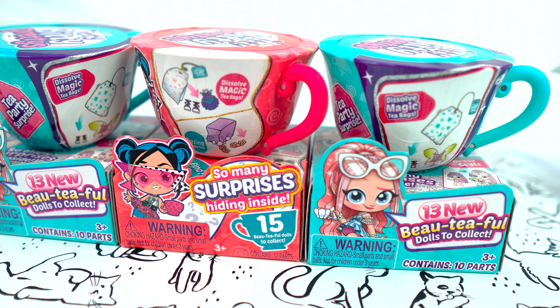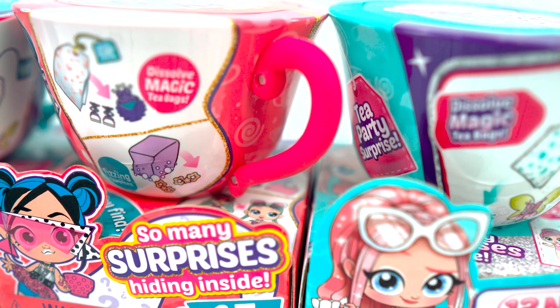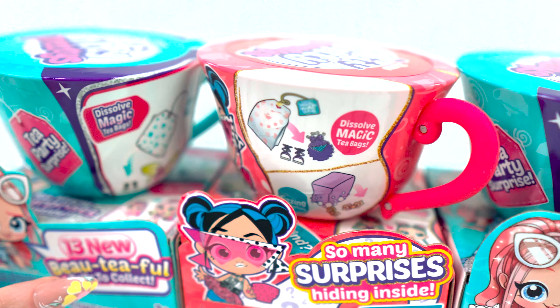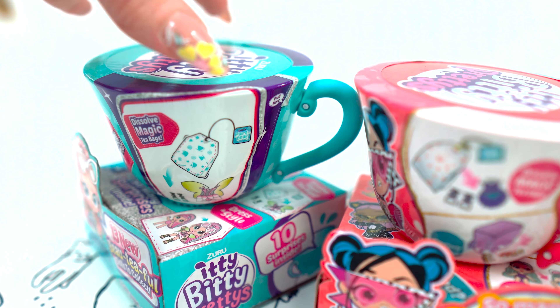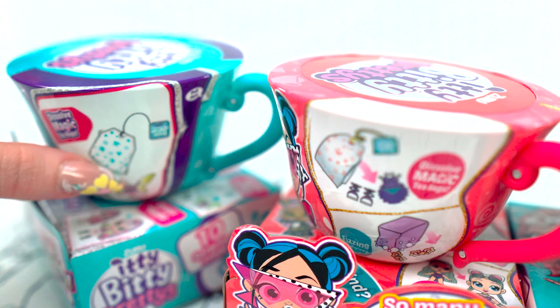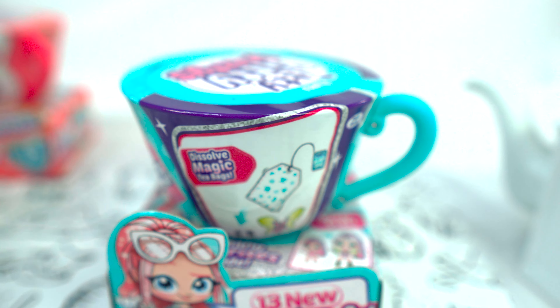Hello everybody! Today I'm playing with itty-bitty pretties. They're beautiful. So they're in these little teacups and we're going to dissolve things out of a teabag. It's gonna be exciting. I have my own little teapot over here for the water. So let's get started.